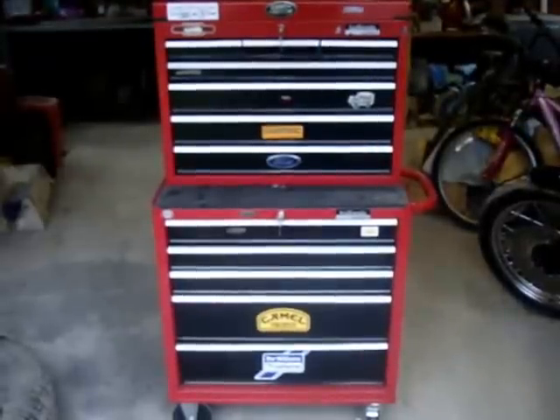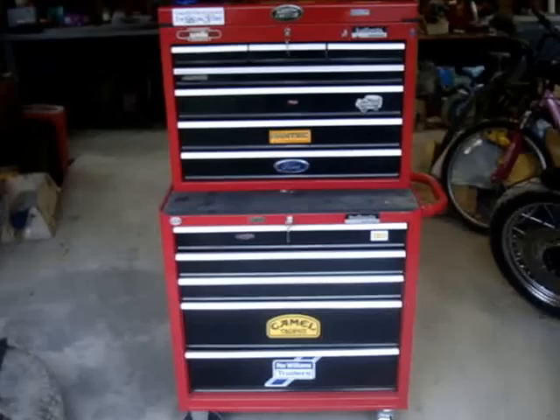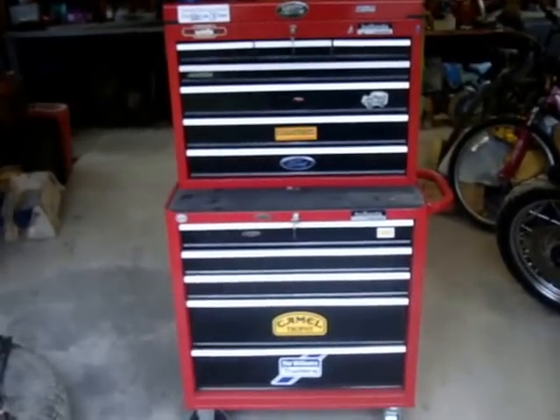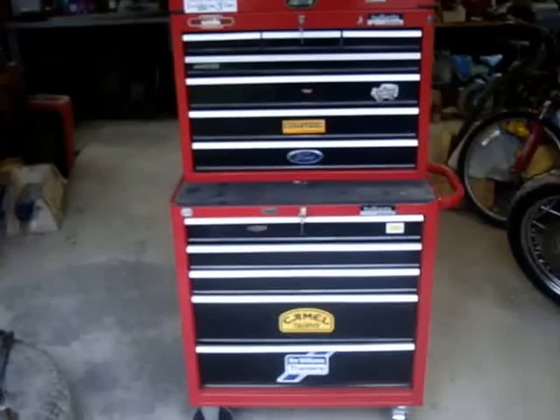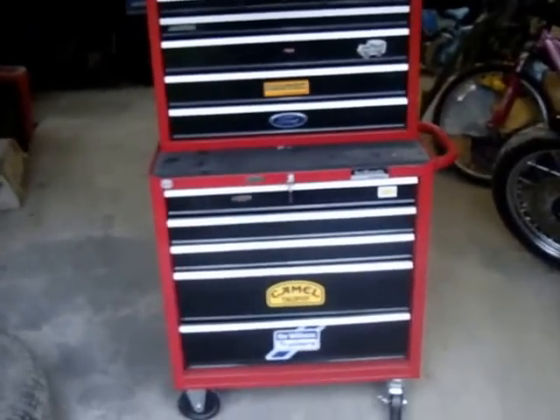Hello YouTubers! I just thought I'd post a quick video on my tool chest. It's a Halfords tool chest and it's a bit of a strange setup I've got in there, but it suits me. There's lots of different things for different types of jobs, not all mechanical, that I do.